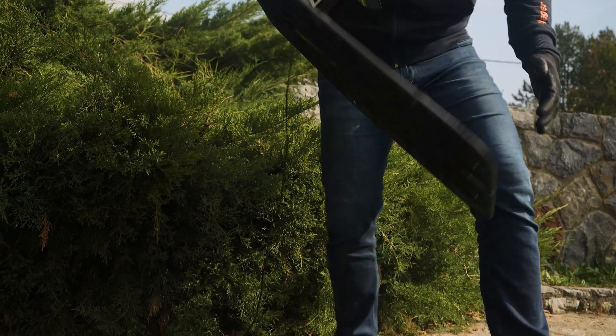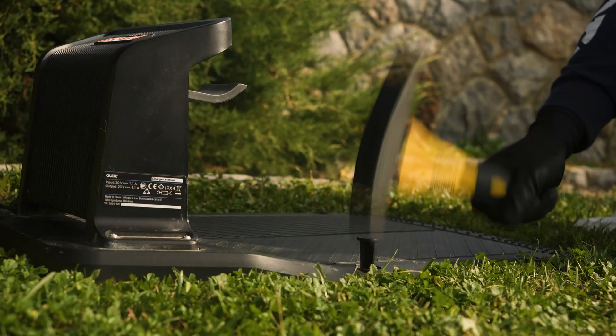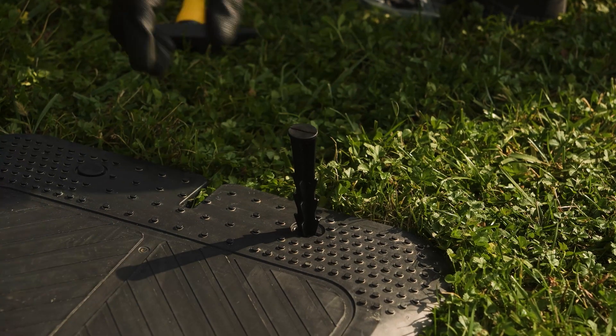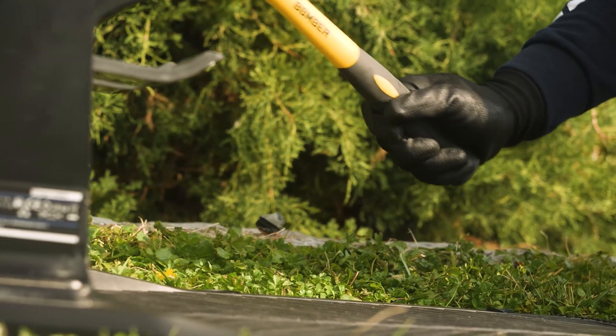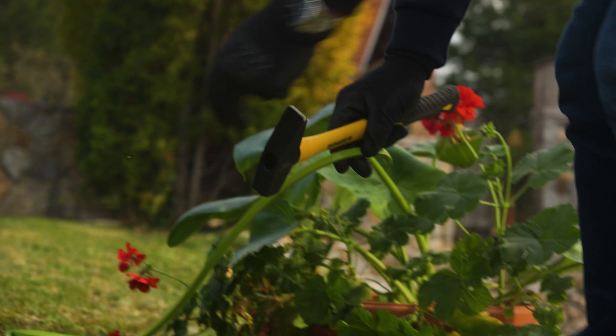The next step is to set up the charging base. Choose a suitable location on a flat surface covered by a stable Wi-Fi signal. To ensure the best placement for your base, please check the general guidelines in the user manual. Secure the base with stakes and then connect it to the power supply.